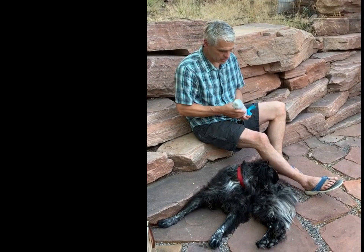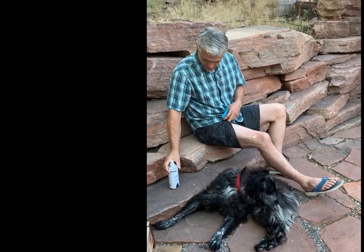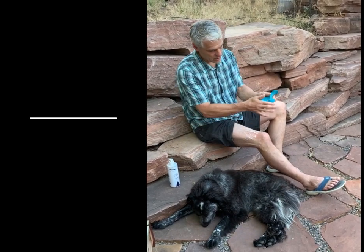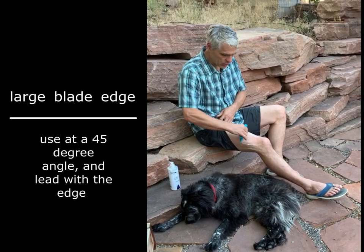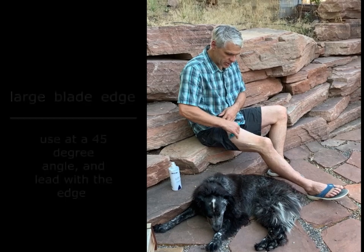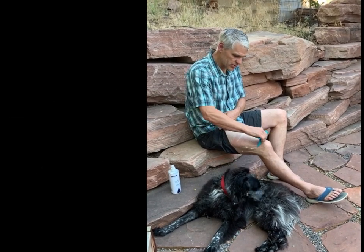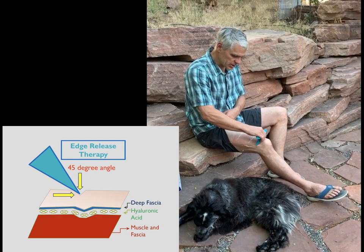You always use lotion with your WaveTool, so put some lotion on. I'm going to start with the big blade edge and first just do some slow, deep, broad strokes with that edge and look for any tight, tender spots or any grittiness or crunchiness in the tissue.